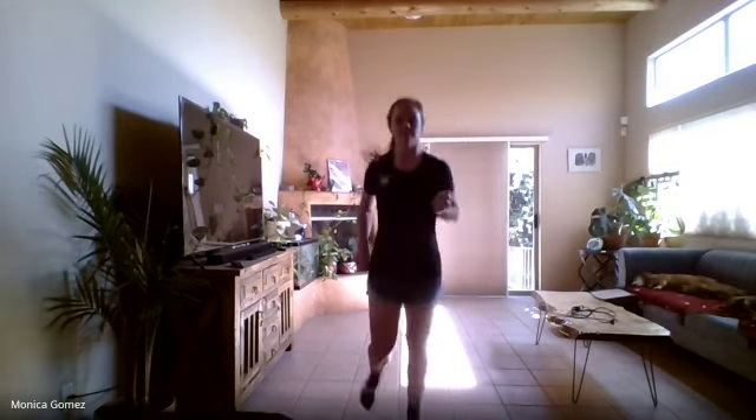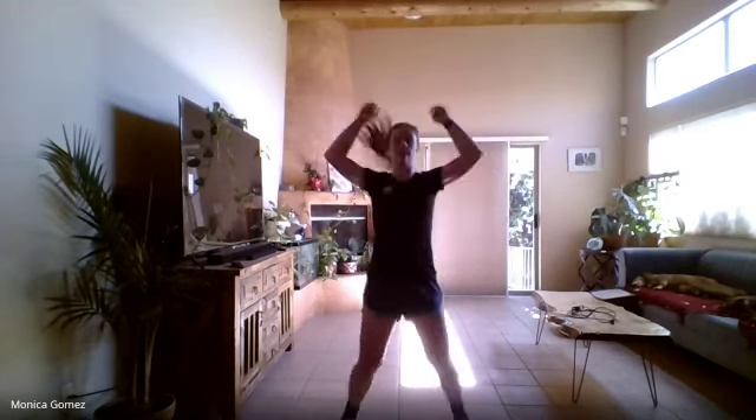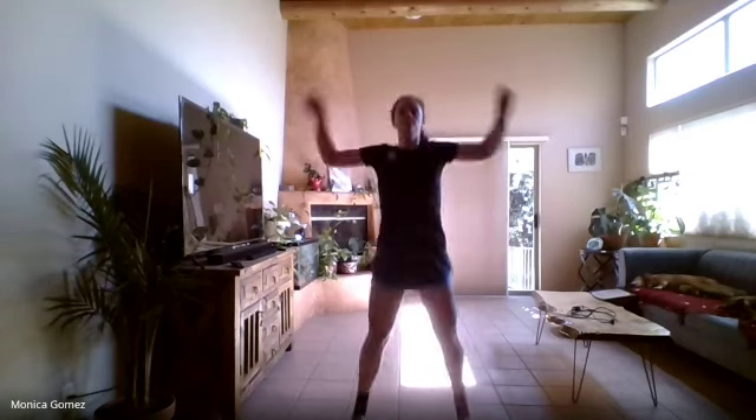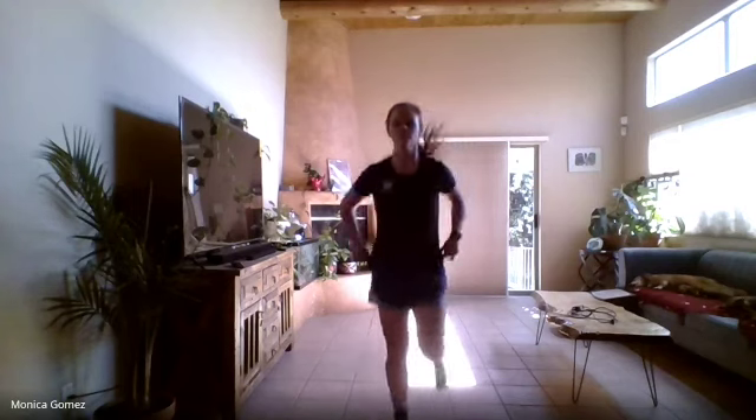Good job, guys. All right, let's do some jumping jacks. Excellent job, guys. Remember — jumping jacks, jump! There you go, guys. All right, back to jogging in place. Good job, guys.